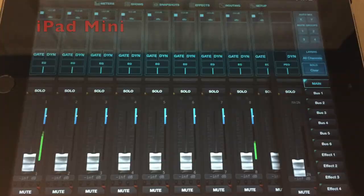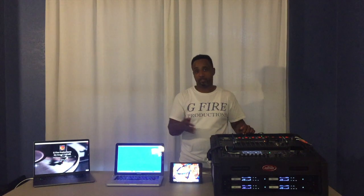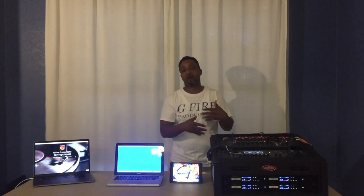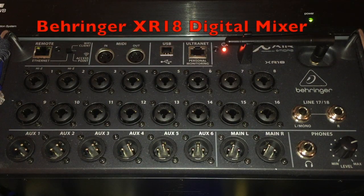Before we get started, I just want to let you guys know what I'm working with. I have a MacBook Pro that I'm going to connect to the XR mixer, as well as an iPad mini, and in the Kraken we have the XR mixer. I also have an iPhone with DJ2 in auto mix, so once we connect these two devices to the mixer I'll have an audio source to verify the connection — you can see the metering and everything like that.